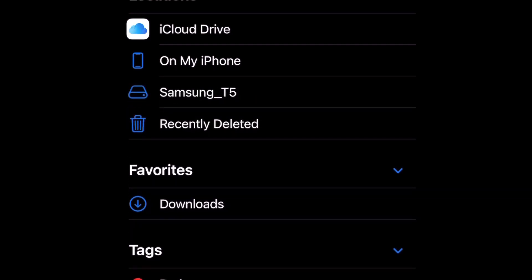Open up the Files app and you'll go from just seeing your iPhone storage to actually seeing the T5 logo appear as a storage option. From there it's simple — go into all the files you want to transfer to the SSD, your pictures, videos, whatever you want. Select those items and go down to 'Save to Files.'